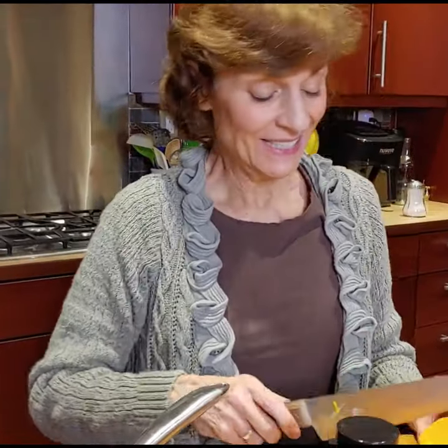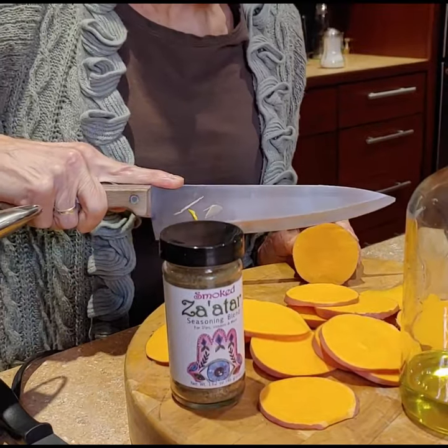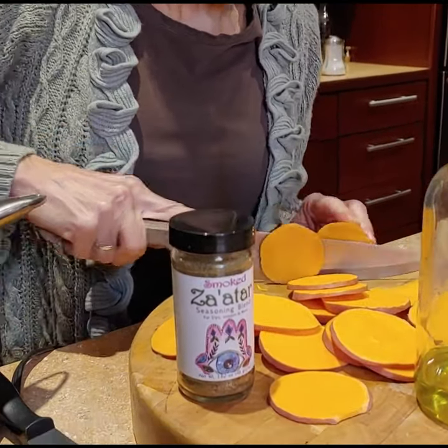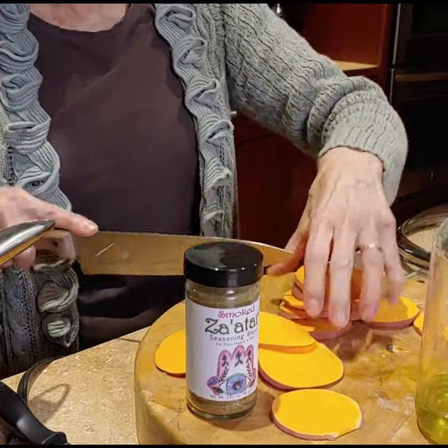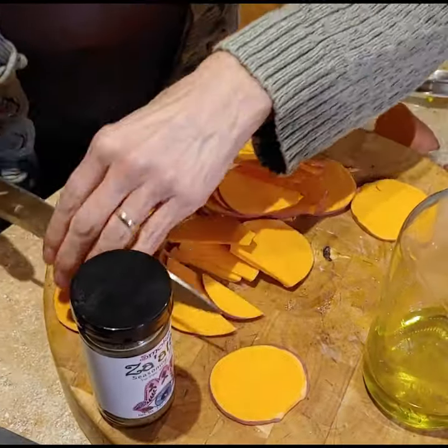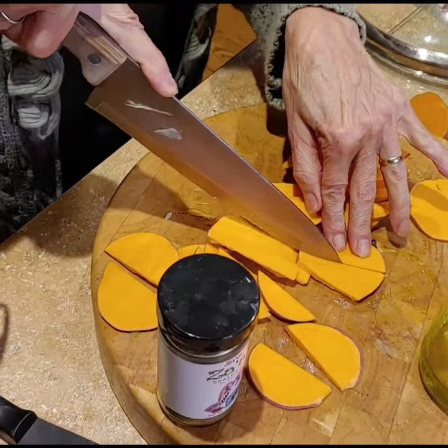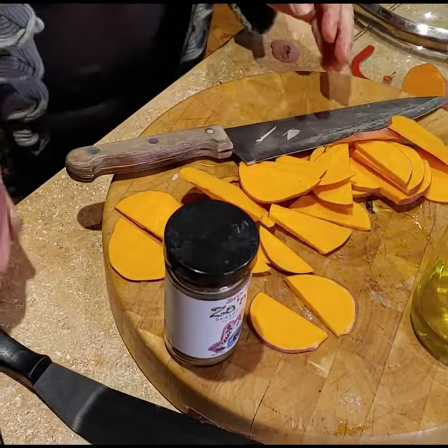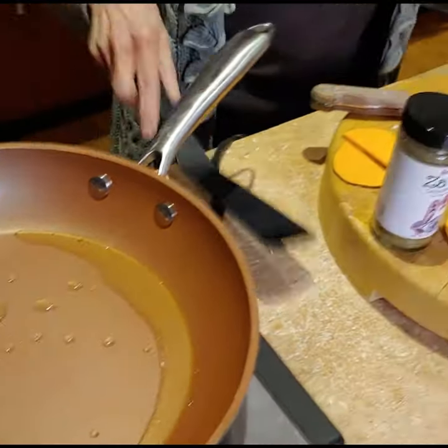I think that's enough oil. There are some big chunks here so I'm just going to cut them in halves. All right, the pan was already hot, so I'm going to put these in now.